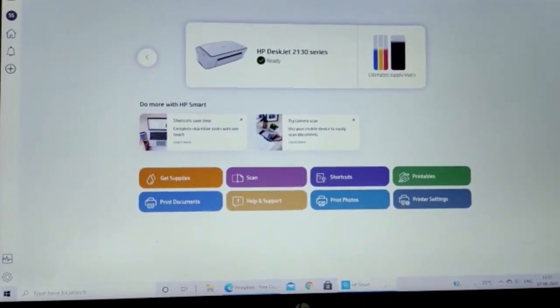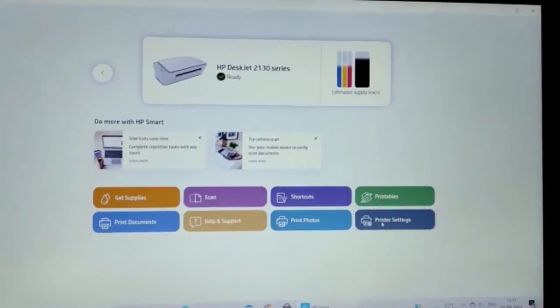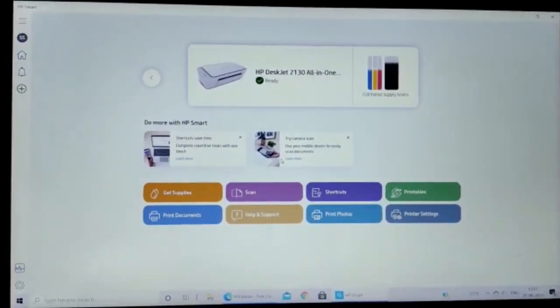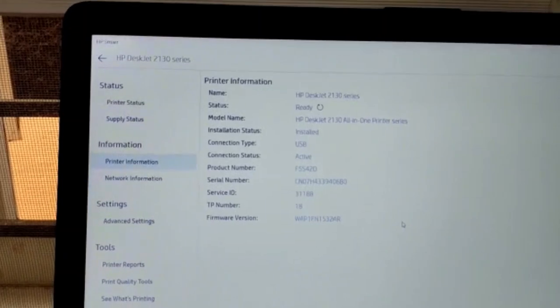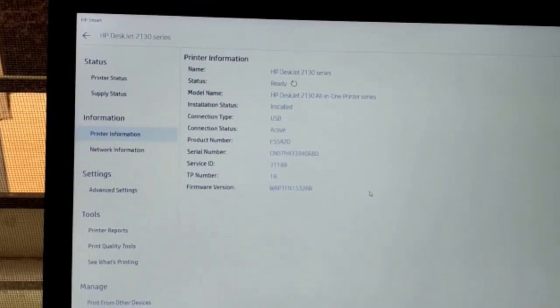The last feature is Printer Settings. Using this option we can view the model name, network installation status, serial number, product number, firmware version, and other details.